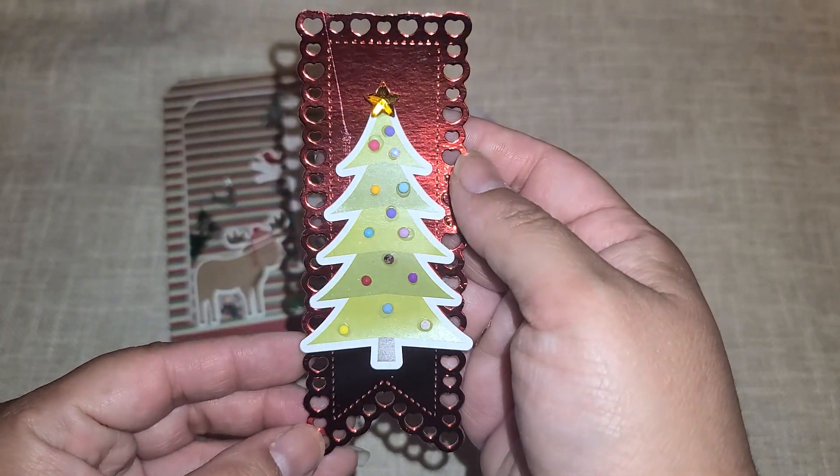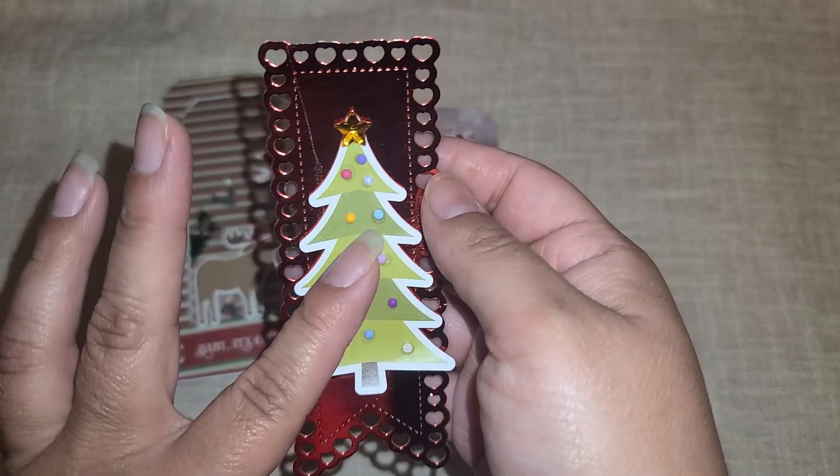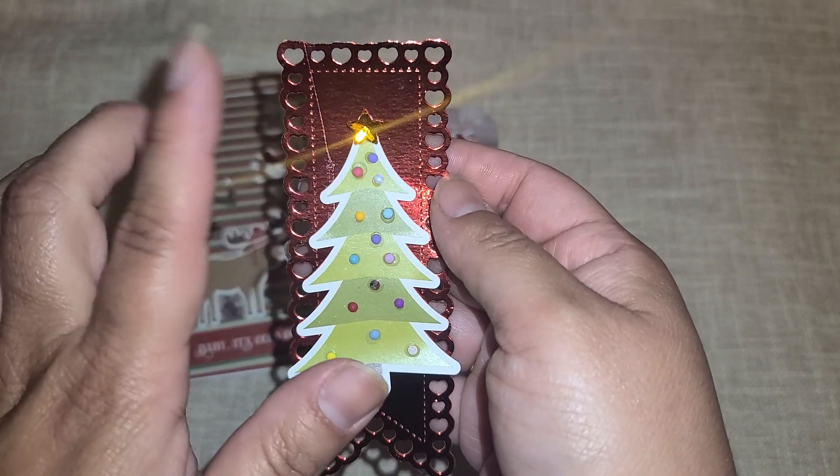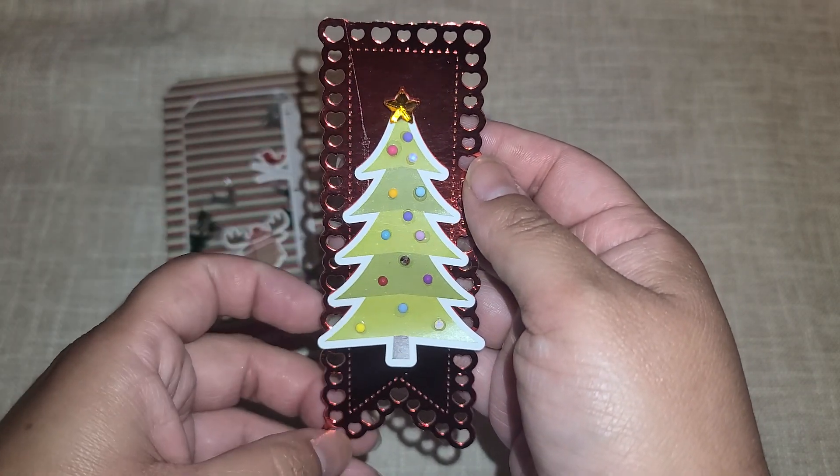And then I did this little tag right here — again, another one of those stickers from that pack. And then I used diamond dots to make ornaments. And then I had this little flatback star right here that I used for the top of the tree.